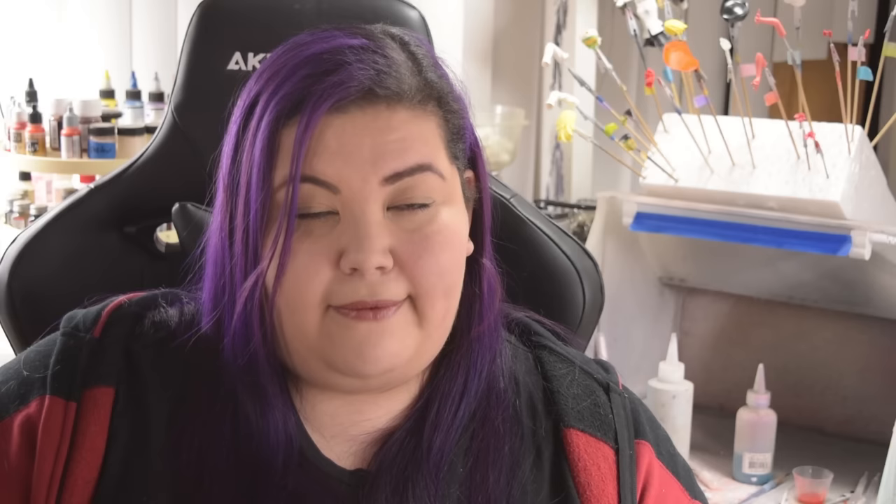Moving on to solvent-based paints — these are acrylic paints but they are solvent-based, which means the brand will usually have their own thinner. It's water-based but has more stuff in it that I don't really know what it is. These would actually be Tamiya and Vallejo.